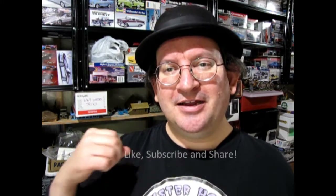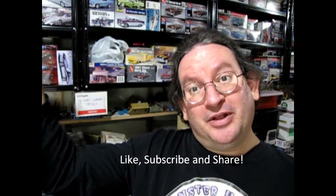From me, James, and Danny the dog — happy model building, thanks for watching this video, and we'll catch you on the next one.